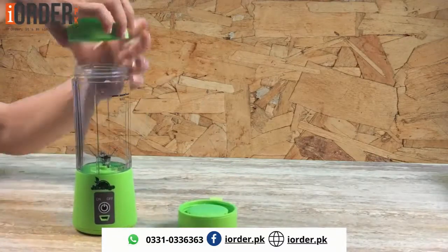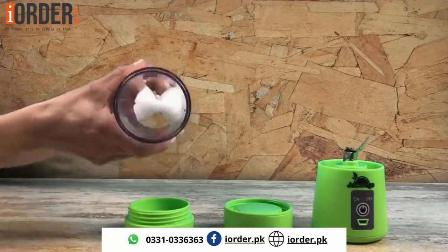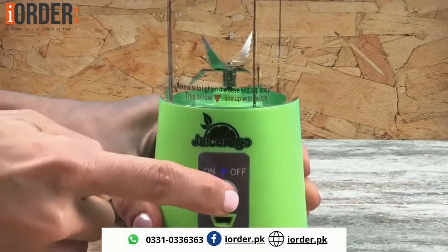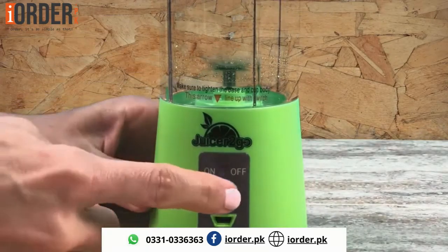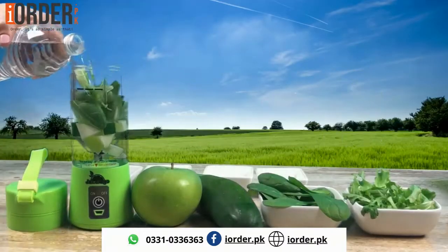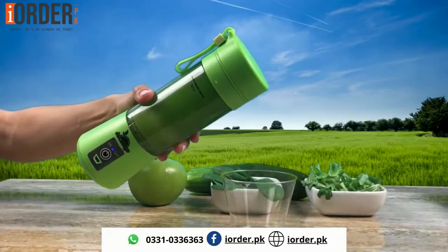As for cleanup, the entire juicer can disassemble into pieces that makes it easy to clean with the included sponge. It has safety sensors that prevent blades from operating if the cup is not securely connected. If you're on the go, Juicer2Go is a healthy alternative that has no limit to where and when you can mix your favorite beverages.